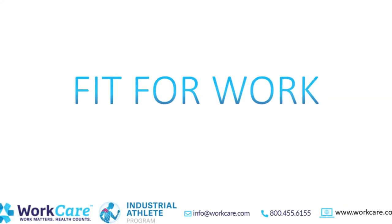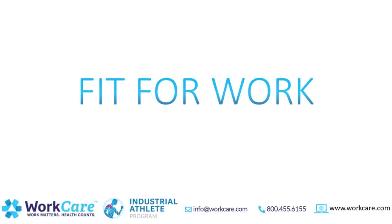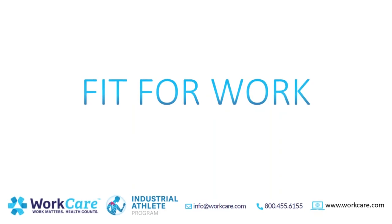Thank you for your time and attention today. I hope these tips help us all stay fit for work. Remember: work matters, health counts, and prevention saves.